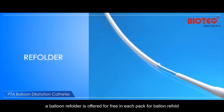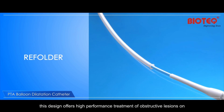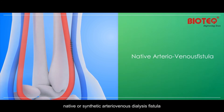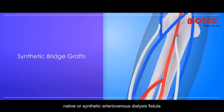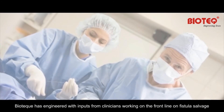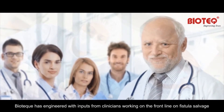A balloon refolder is offered for free in each pack for balloon refold. This design offers high-performance treatment of obstructive lesions on native or synthetic arteriovenous dialysis fistula. Biotech has engineered this with input from clinicians working on the front line on fistula salvage.